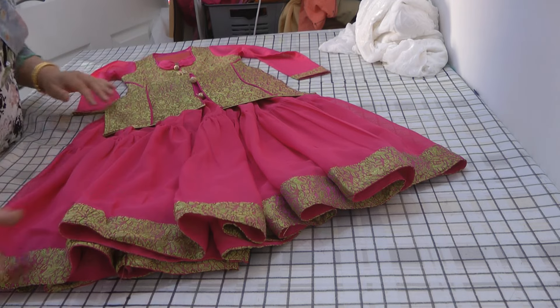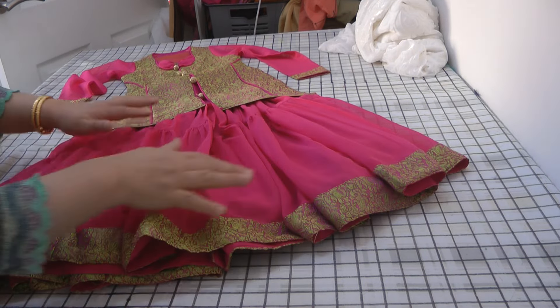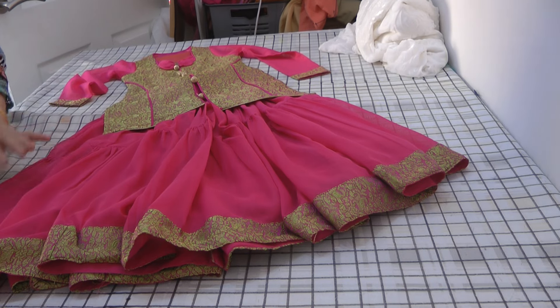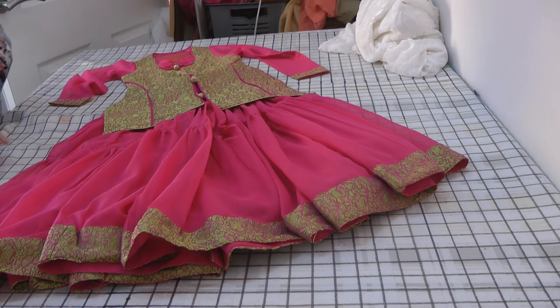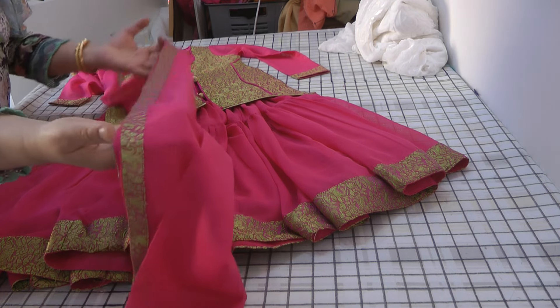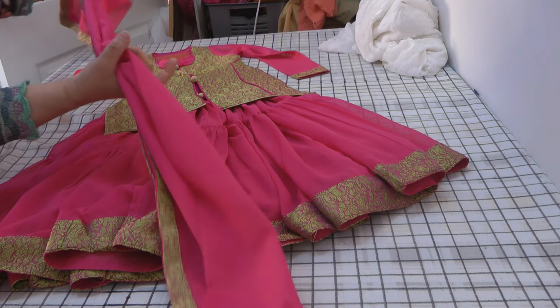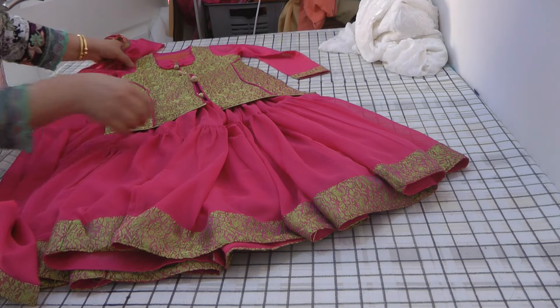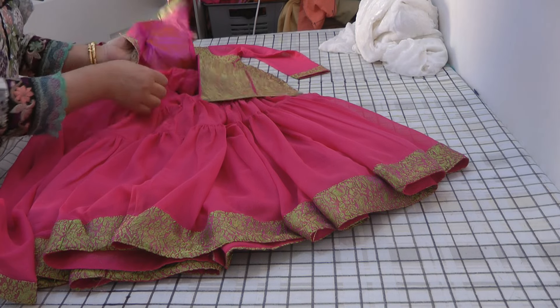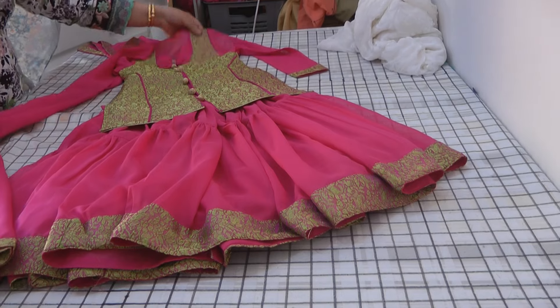To finish the outfit, we have a beautiful little dupatta. I'll finish the edges of the dupatta with Banarsi trim. What a combined beautiful suit this is.